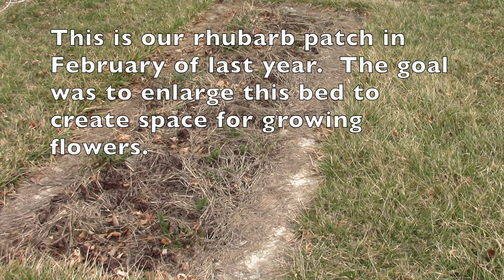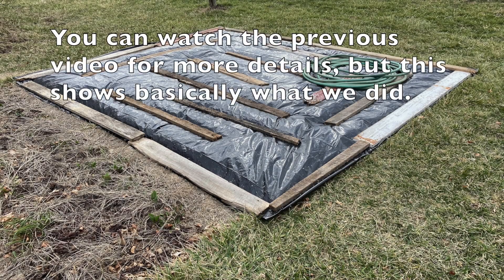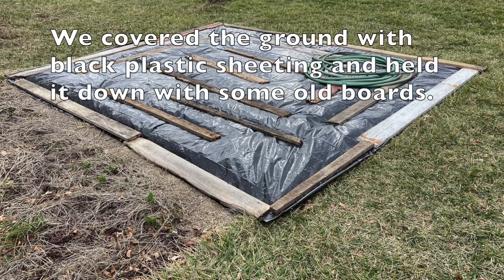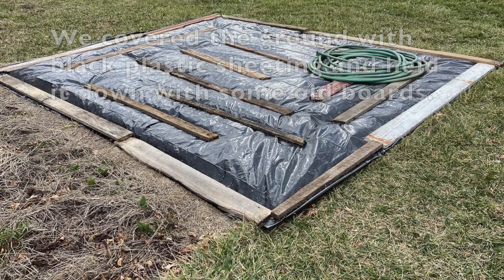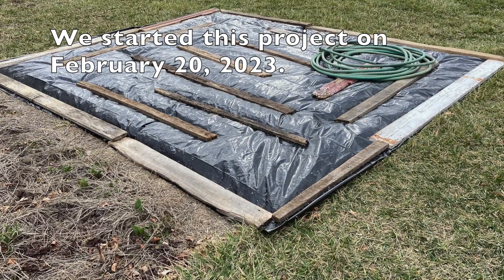This is our rhubarb patch in February of last year. The goal was to enlarge this bed to create space for growing flowers. You can watch the previous video for more details, but this shows basically what we did. We covered the ground with black plastic sheeting and held it down with some old boards. We started this project on February 20th, 2023.